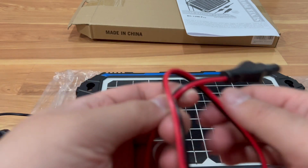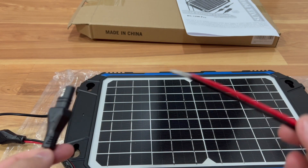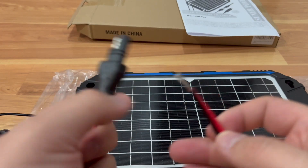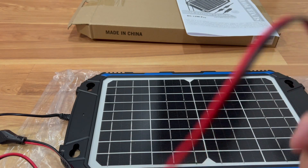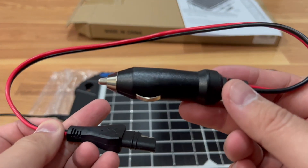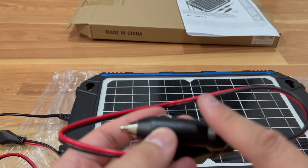They also give you another connection option here. You can solder or crimp an SAE connector directly to the battery, or you can use this cigarette lighter adapter to plug straight into your cigarette lighter to charge. Keep in mind this may only work with certain cigarette lighters.